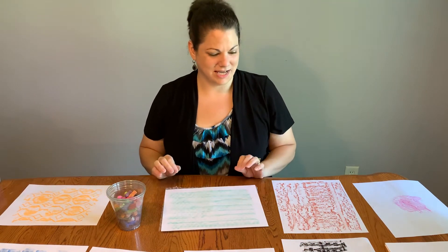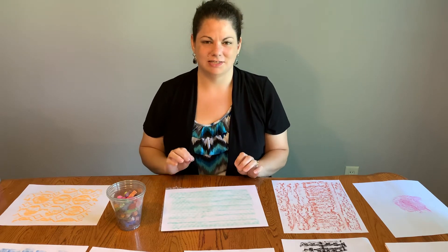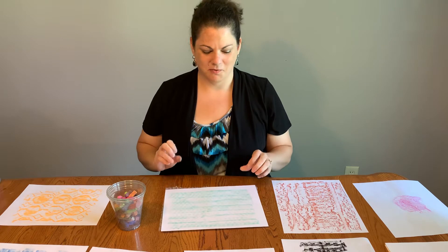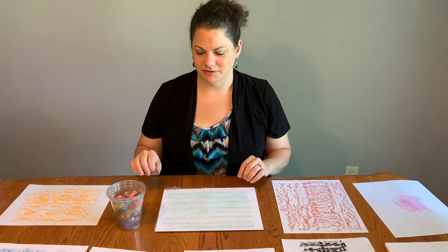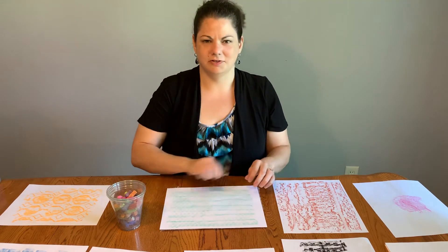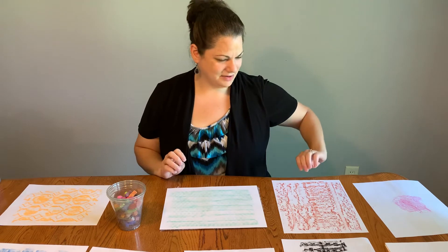It is as simple as that. What I thought would be fun is if you went on a texture scavenger hunt in your house. Walk around with your paper and your crayon or your pastels, and anywhere you see a really cool texture, stop, put your paper on it, and do that quick rubbing. I'll show you a few of the ones that I found on my scavenger hunt.